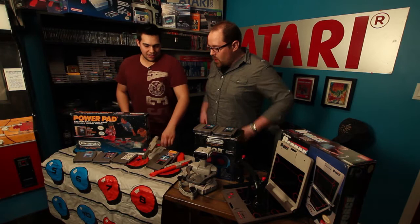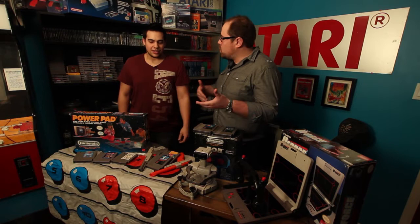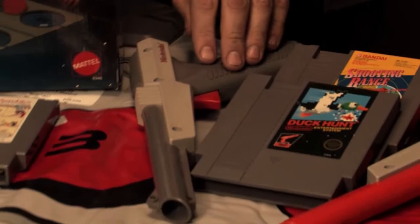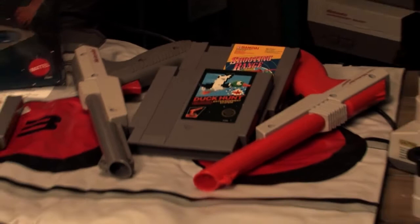It definitely was. I had the grey one as a kid. What it does is it picks up a light signature. When you shoot it, the whole screen flashes black for one frame, and then where the character is on the screen that you're aiming at lights up white, so the light gun picks up the signature from it and it counts as a hit if it sees the white spot. You could also cheat by just pointing it at a light bulb and it'll always pick up a hit signature.